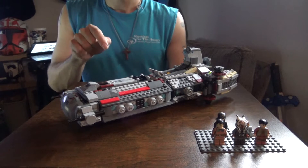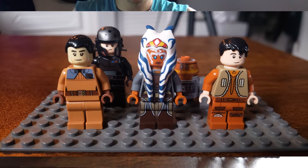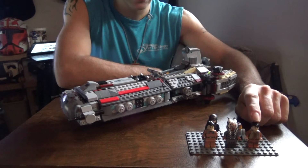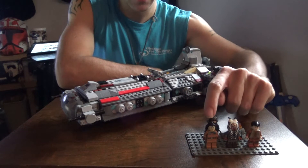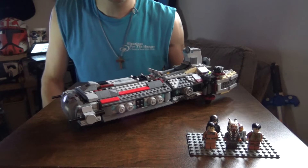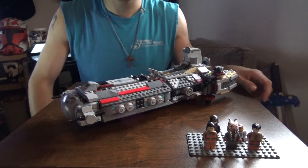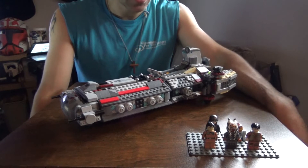It's the only set you can get these two minifigures from. As you can see in this photo, the five characters are Ezra Bridger with a different hairstyle I've given him, Chopper in the back, Agent Kallus in the back as well, Commander Sato in front of him, and for the first time in the Rebels series, Ahsoka Tano — the former apprentice of Anakin Skywalker.